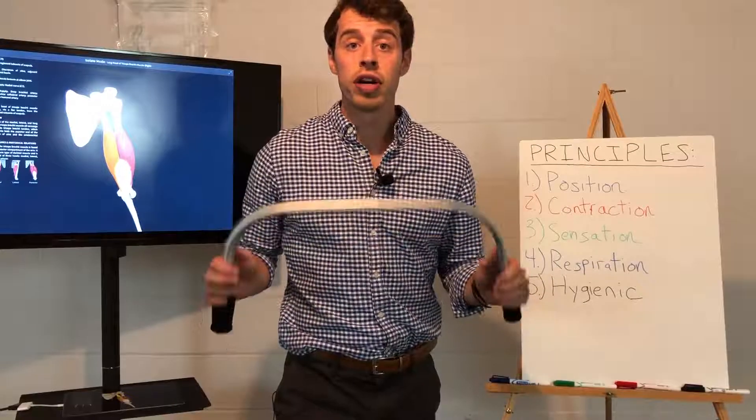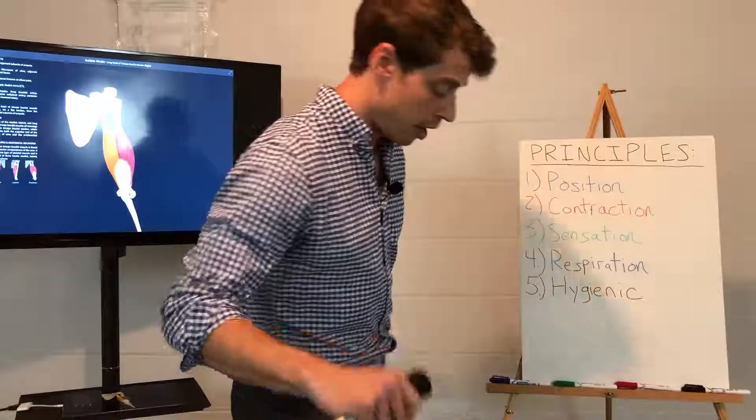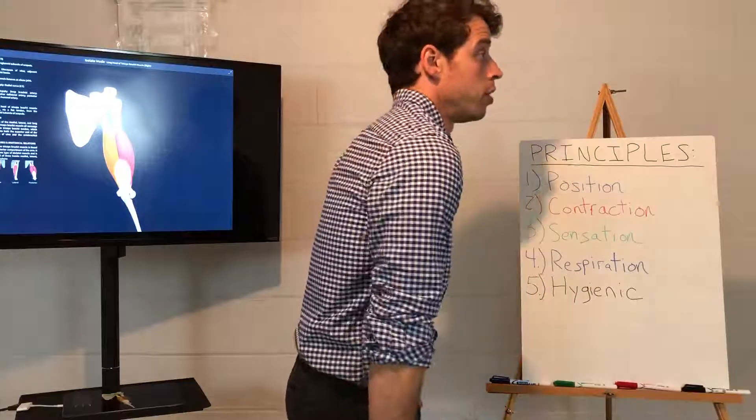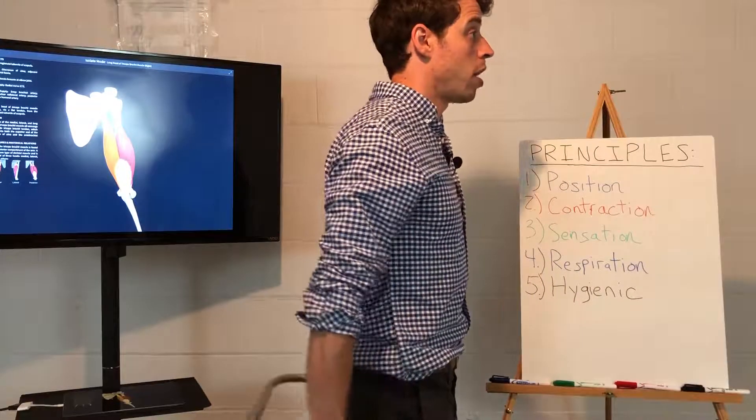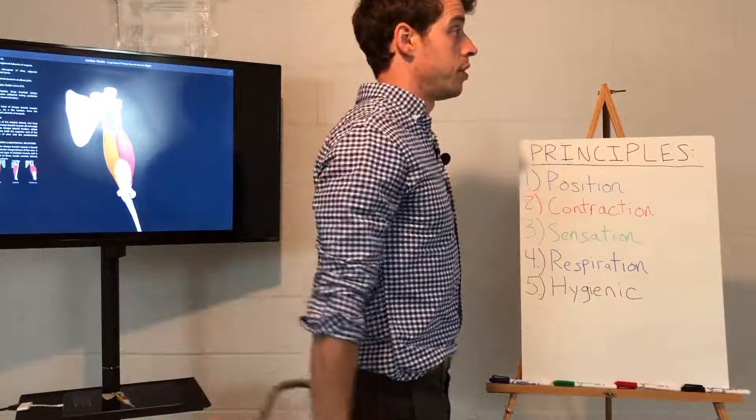This is the Handlebar Shoulder Extension with Abduction Series. From here, I want you to do shoulder blades back, abs tight, glutes tight, pull your hands apart and slowly lift up behind you.